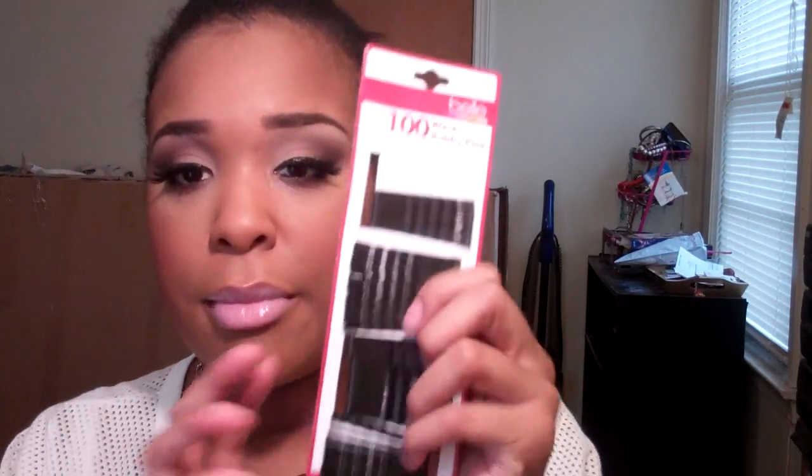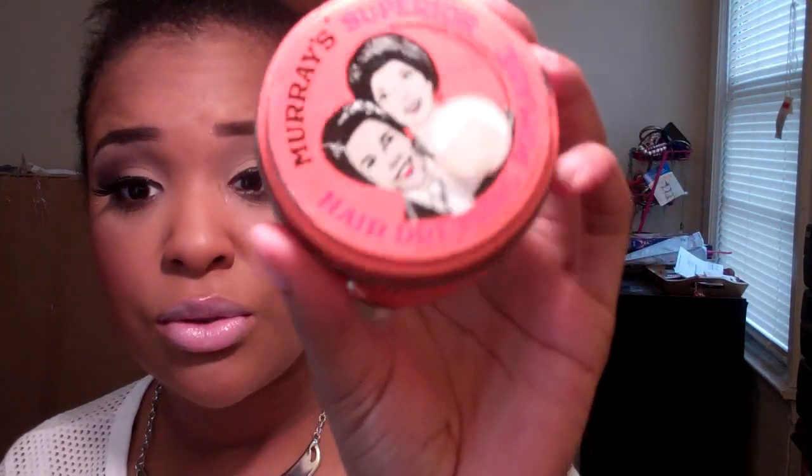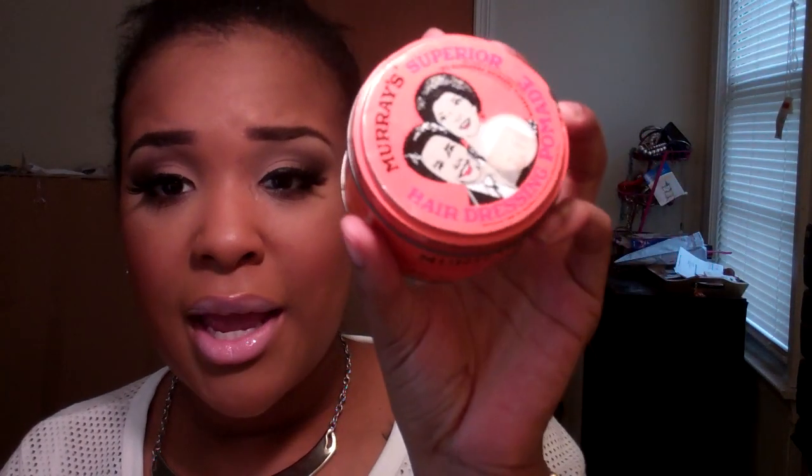You'll also need bobby pins. People ask me what I use to lay my edges down — normally I use the edge control by Olive Oil, but I have no idea where it is right now. I think somebody came up in here and took my edge control. You can also use any type of pomade; this is my Murray's, and I basically use it to slick down those edges.